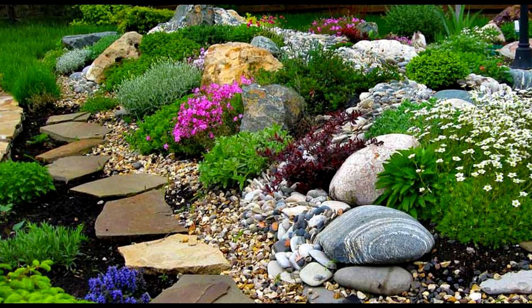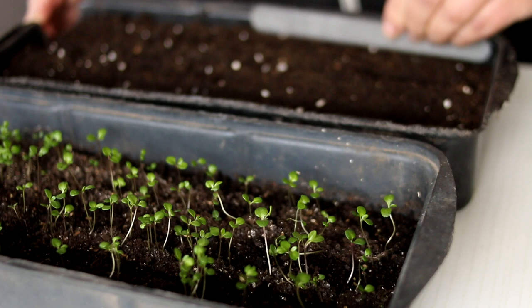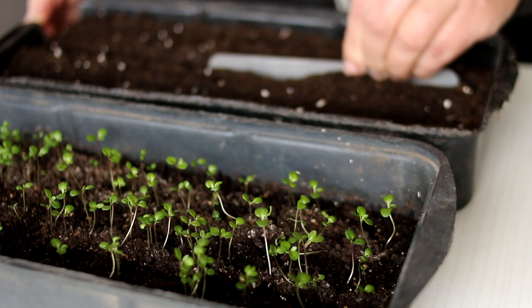Cineraria maritima needs full sunlight. This is a light-loving plant, but it can also grow in partial shade. Cineraria are frost-tolerant down to 14 degrees Fahrenheit, or minus 10 degrees Celsius.